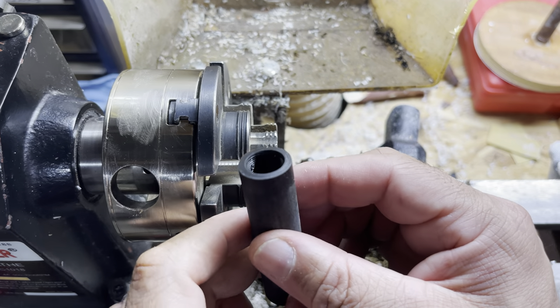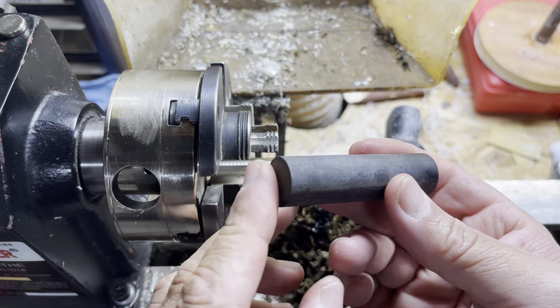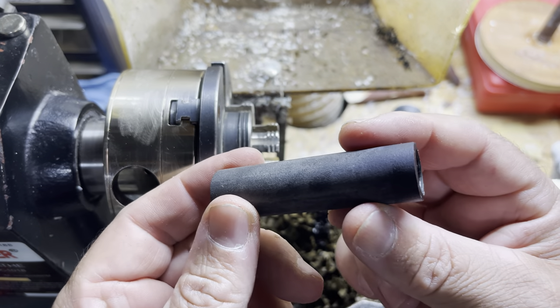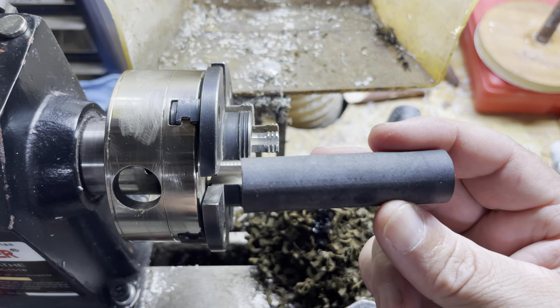As you can see, that's threaded on that cap — that looks really good. That is the bulk of our work other than turning this down to the same diameter and just getting a nice little taper on that back end.